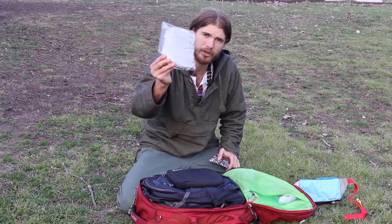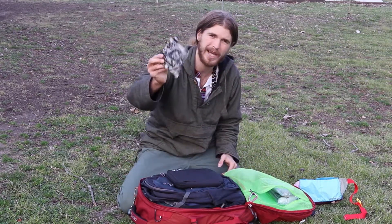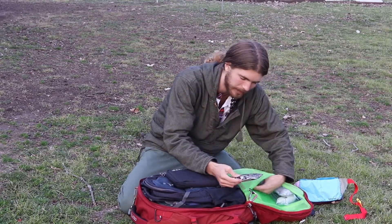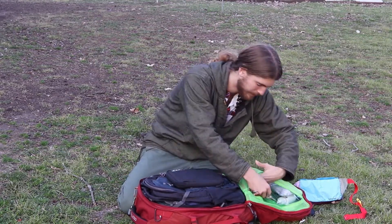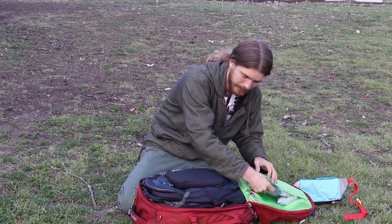This is a poncho for whenever it rains, just a little bag for carrying fruits or whatever I might need, and a rain cover for my day pack that I'm about to show you.